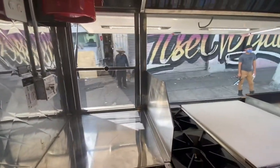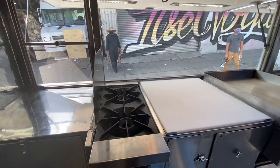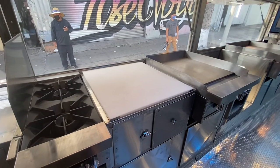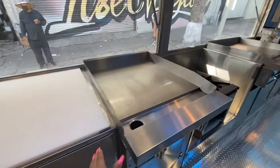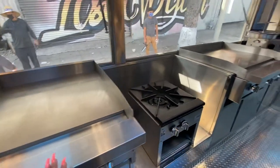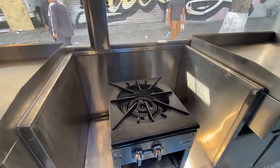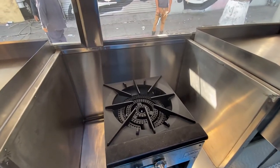On the other side we have the service window with the two top burners, a prep area, a two-foot grill, followed by a big top burner for birria or stew.